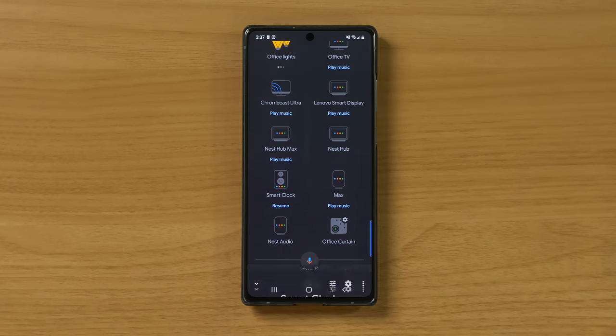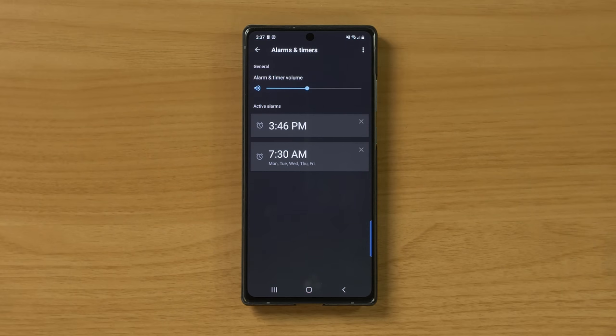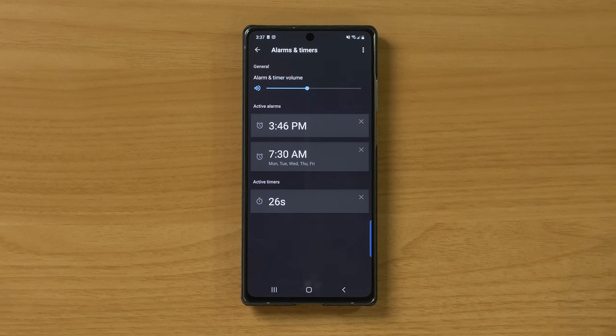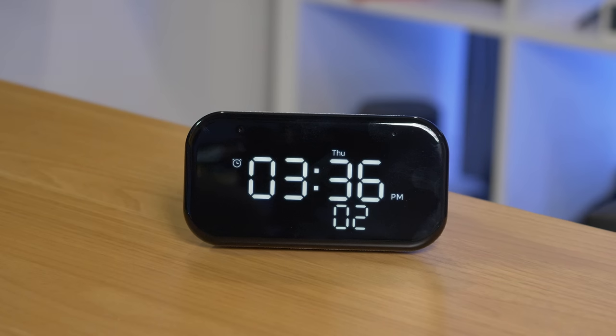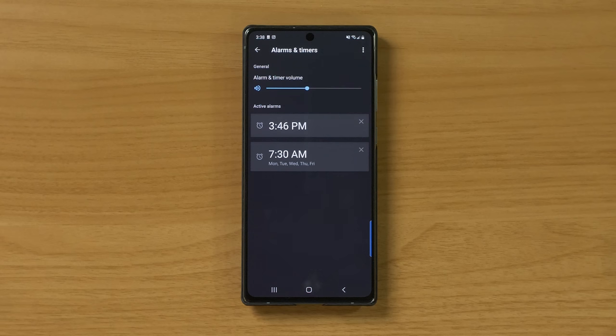In the Google Home app under the smart clock settings, you have alarms and timers at the top. You can see the alarms you've set there. I also set a 30-second timer by voice — that shows up in the app as a timer but only alarms appear under the clock button. When the timer goes off, I say 'Stop' without touching the device and it stops. You can also set weekend or daily alarms and cancel them by voice — I cancel the 3:36 PM alarm and it disappears from the app.